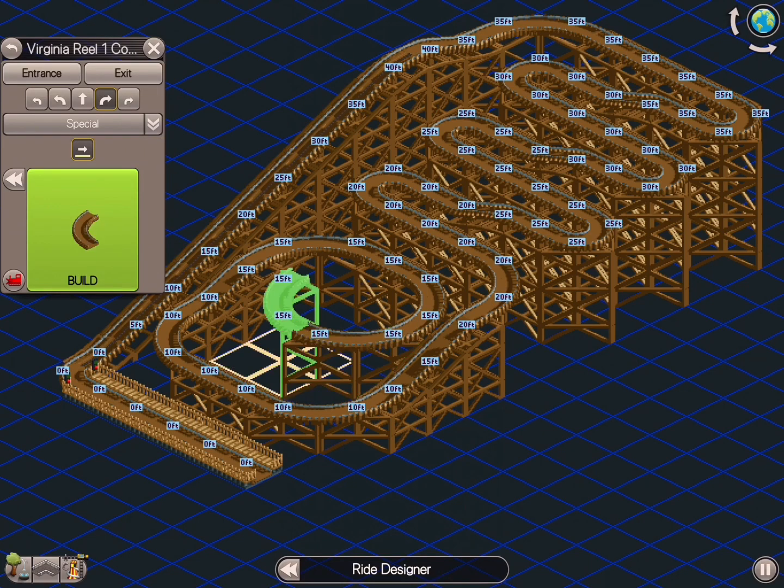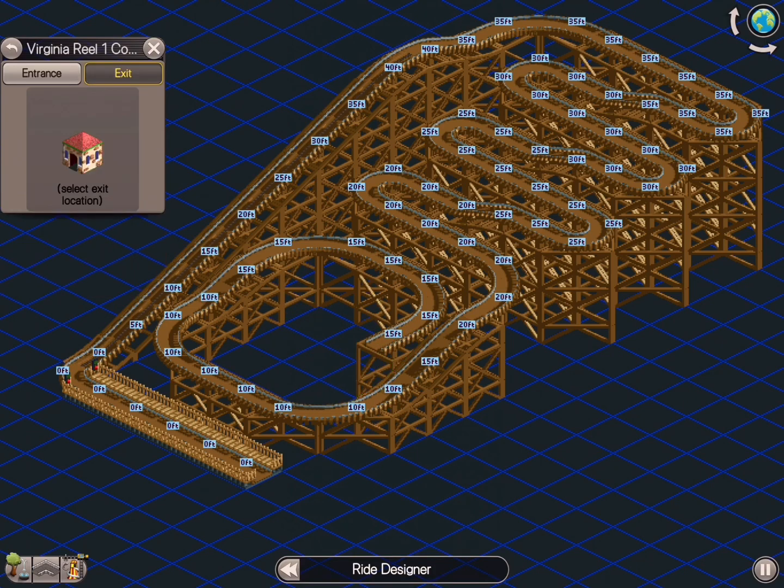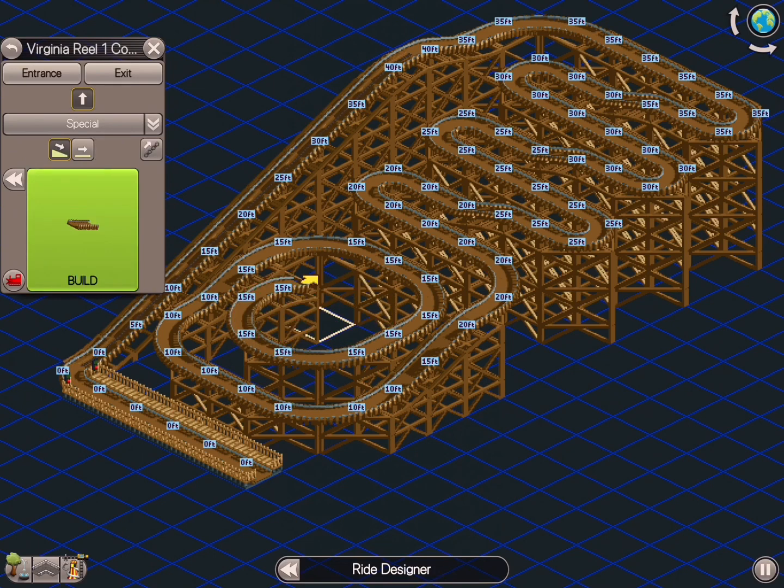What I've done here is created basically a similar layout to the real thing — the one that was in Coney Island, Brooklyn, New York. I'm pretty stoked the way it came out. It looks pretty spot on, to be frank with you.